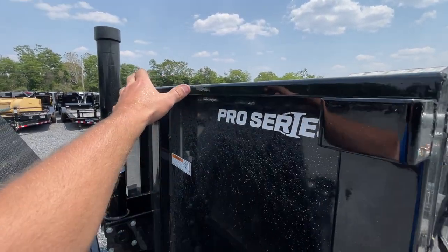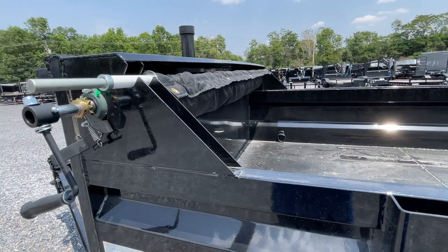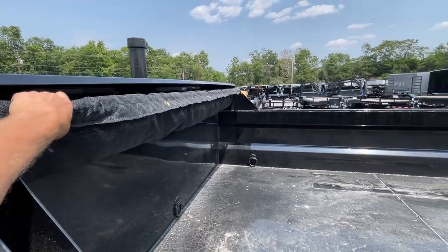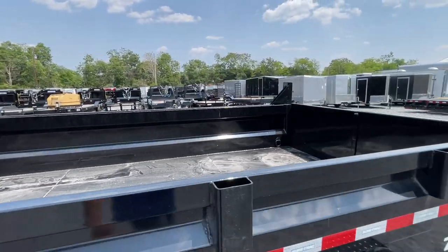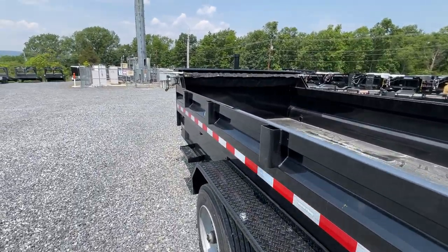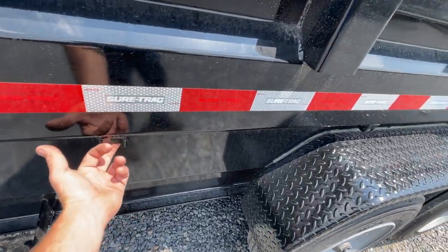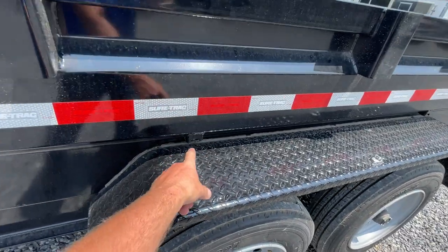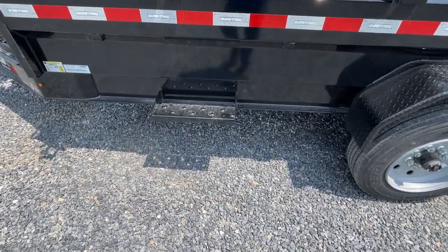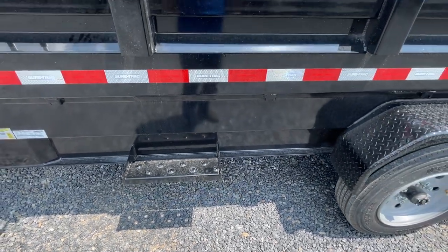You've got some stake pocket tie-downs. Additional features for the Pro Series not found on the standard would be your sail bar. The sail bar is super nice — it goes one side to the other. Simply walk it back to the back of the trailer, hook it in your hooks, and you're done. Got a couple bungees in the toolbox — you can bungee those down to the sides, which is another piece that's different on this model. Side steps are another difference — it is larger and has your punch plate on it. Slick design.